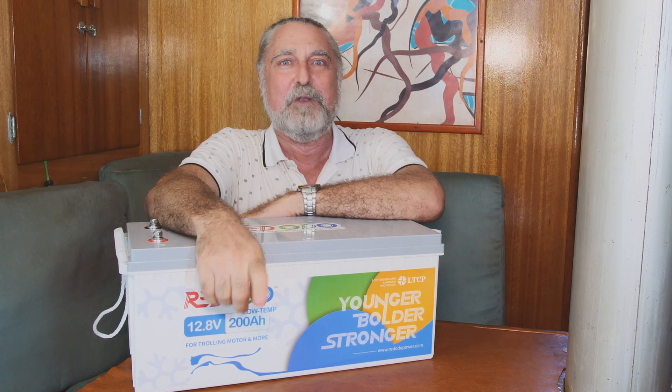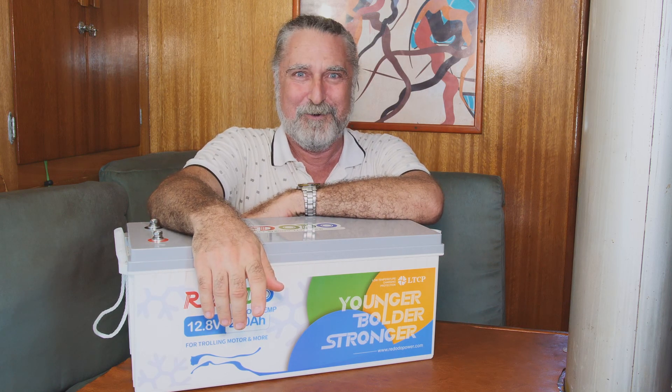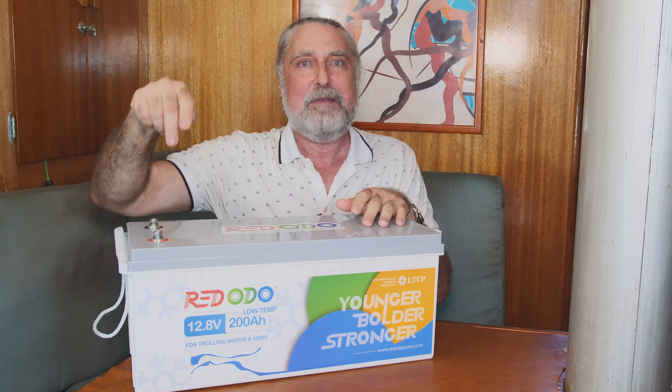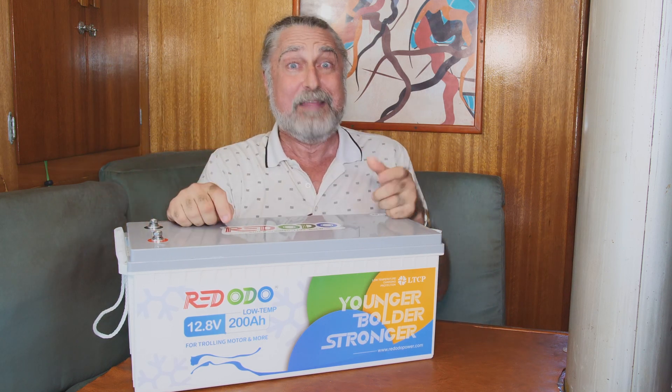If you're living on a sailboat and living your life correctly, you don't need this feature because it doesn't freeze down here. But if you're living in a place where it sometimes freezes — where your boat is — or more importantly, you don't have a boat. We have a truck camper that we use quite often, and the batteries in the truck camper don't have this feature. That's a problem.